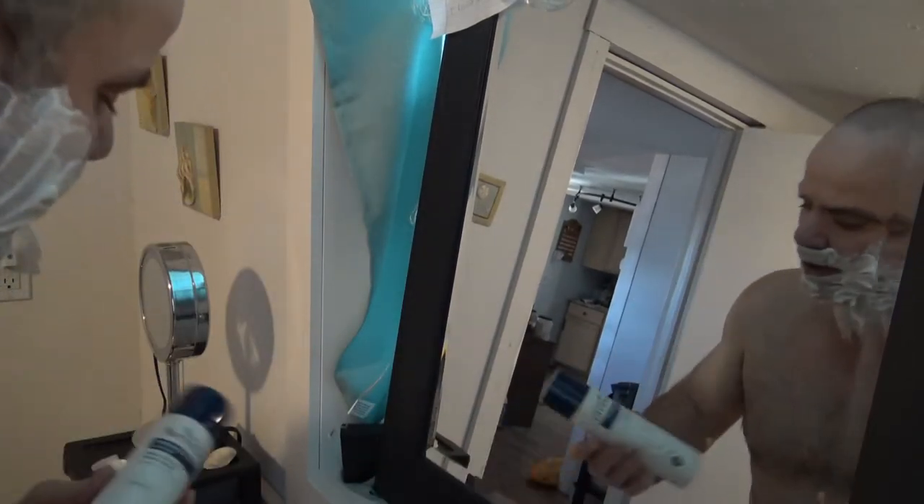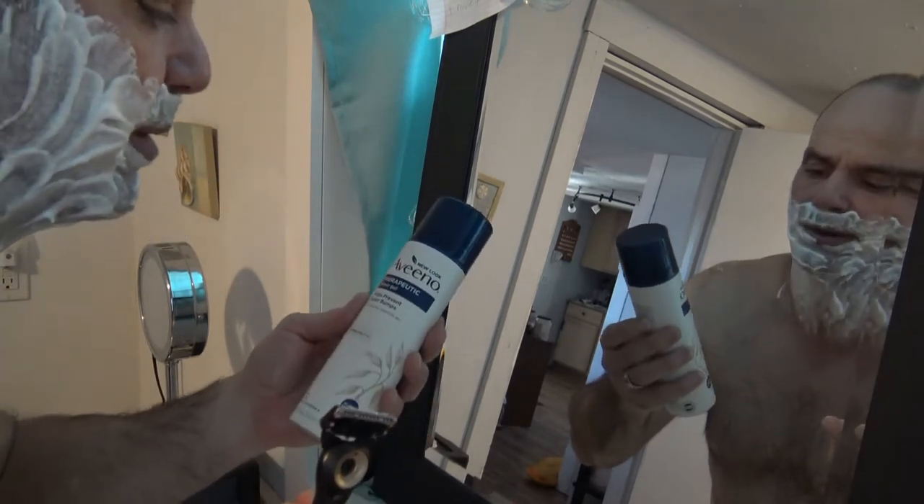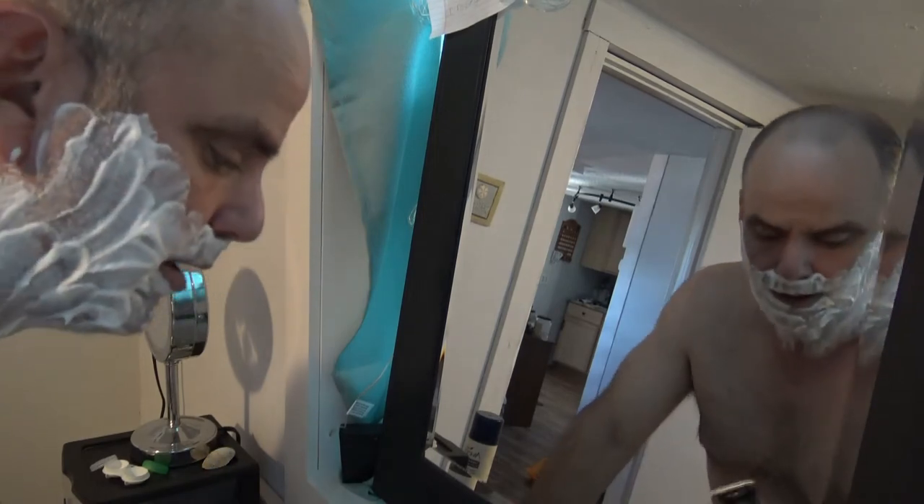This might be the fastest shave ever. I did use my Aveeno therapeutic shave gel — it helps prevent razor bumps. I like to rub it down into my skin really good to make sure it gets in there.